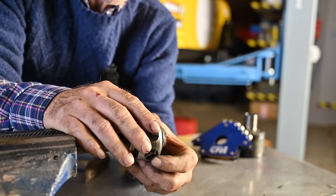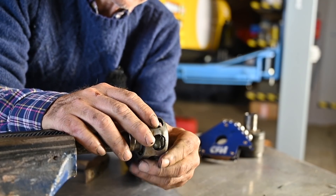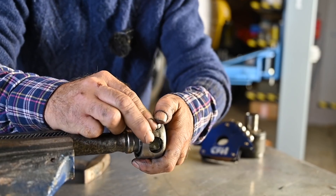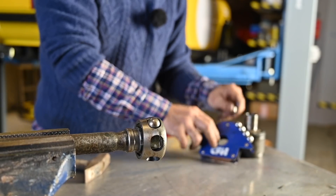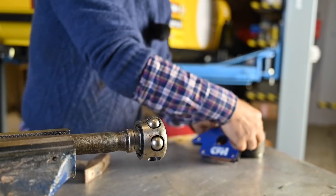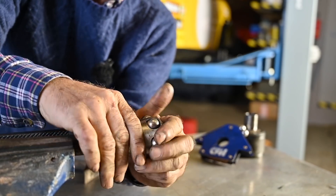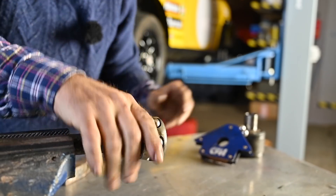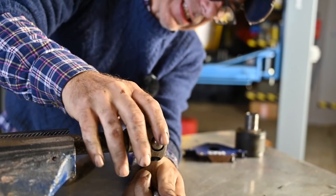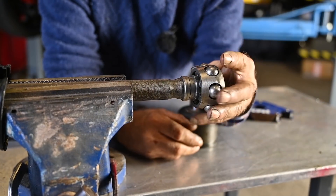Now all I need to do is actually install the balls and I'm done. Let's install these steel balls — just put them in there and squeeze them in, that's all you need to do. It's a bit of squeezing sometimes but it's not that hard. Of course in your case these would be brand new steel balls. And all this will be packed with grease.